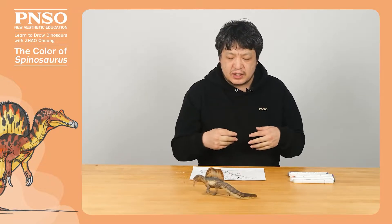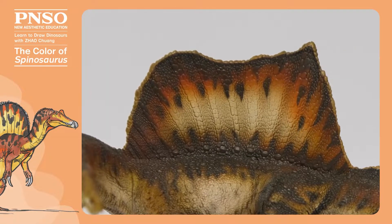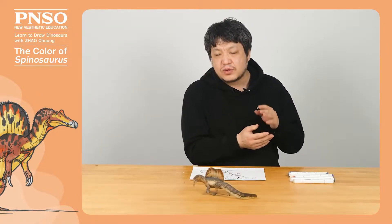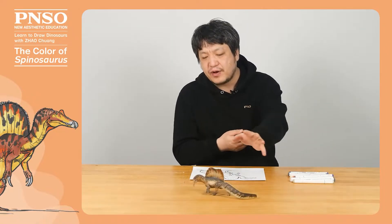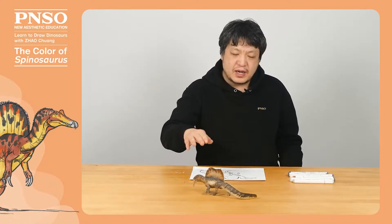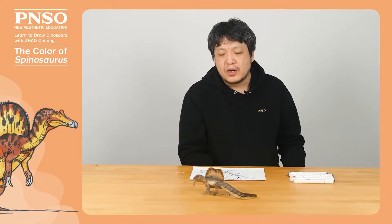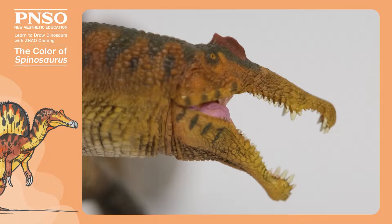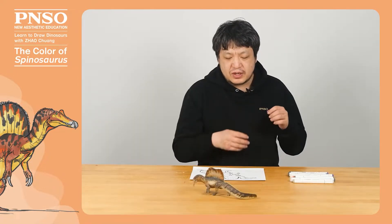When coloring the Spinosaurus, there are a few things we should pay attention to. First of all, it had a very huge back sail. Generally, modern animals with similar structures often have bright patterns in this area, so we can use bright yellow to color this structure. It also had a small crest on its head. Although the crest wasn't big, it was likely to be brightly colored.